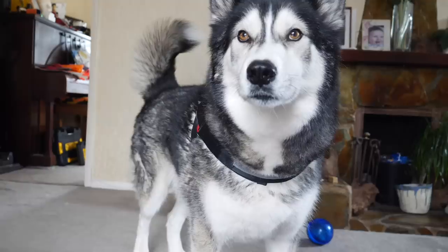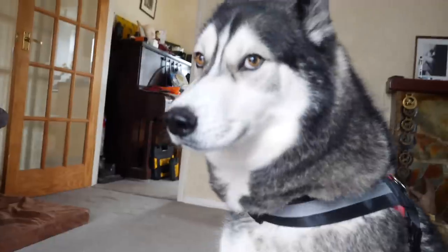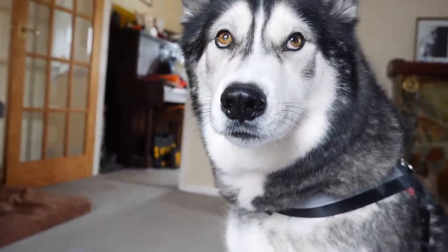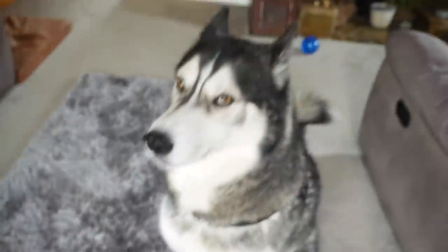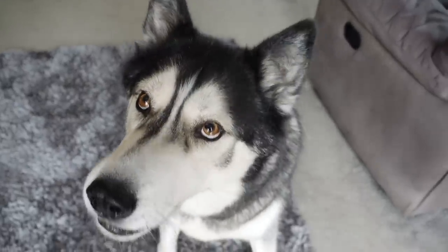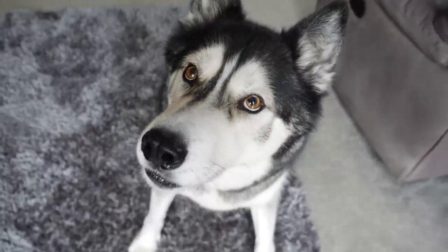You ready to go? That is so cute! What do you think — is it comfy? Good. You look good in red, you do. Do you look handsome?